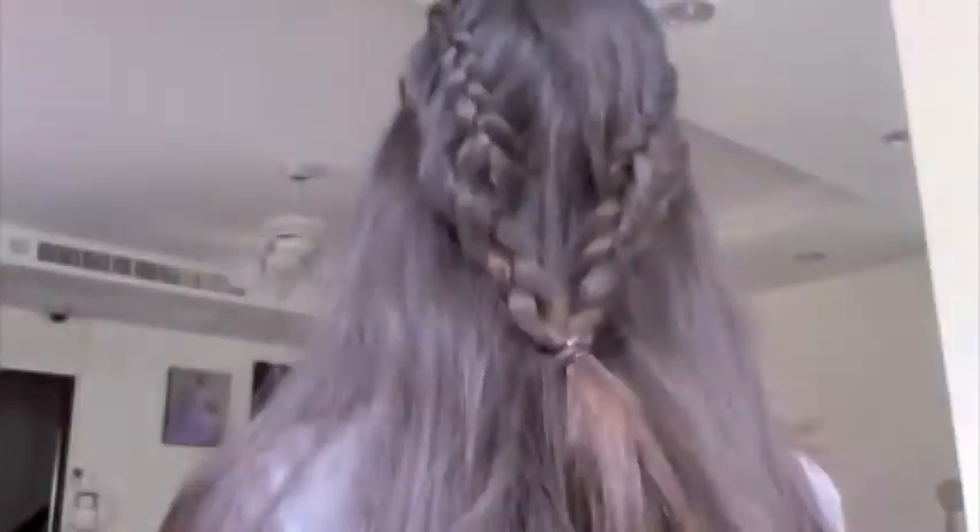You can take both of the elastic bands out at the end and put it in a low ponytail drawn by the two braids, or you can just loosen it out and do one English braid down. And that is pretty much it — hope that helped you, hope you like it, and don't forget to subscribe. See you later!